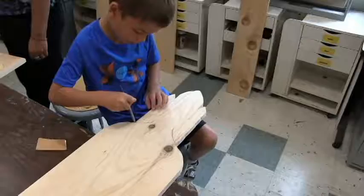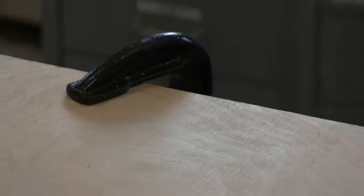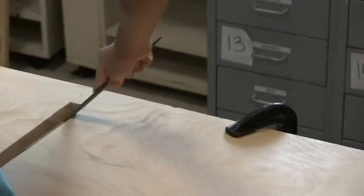In woodworking summer camp they're using coping saws, hand saws, hand drills, sandpaper, files, and rulers — so it's great to reinforce their math concepts as well.